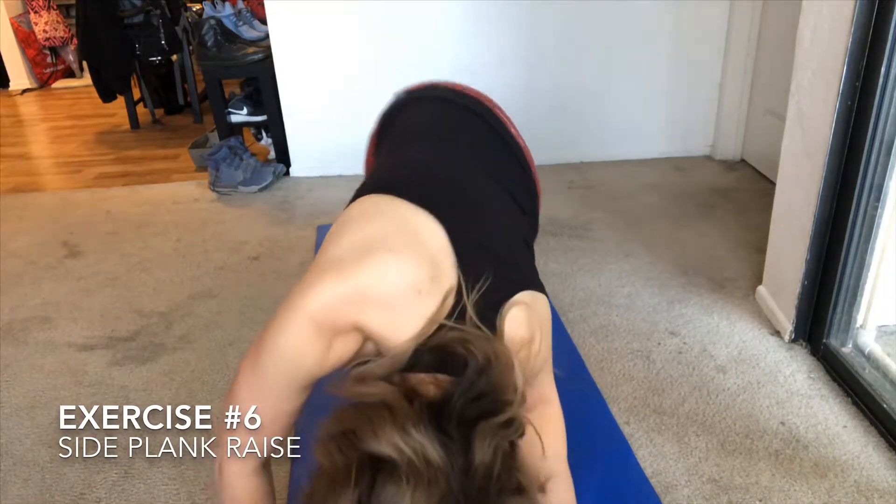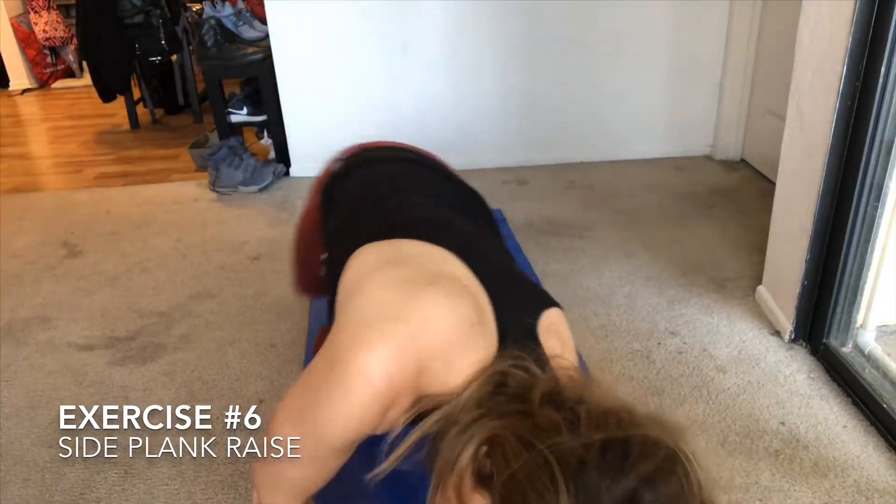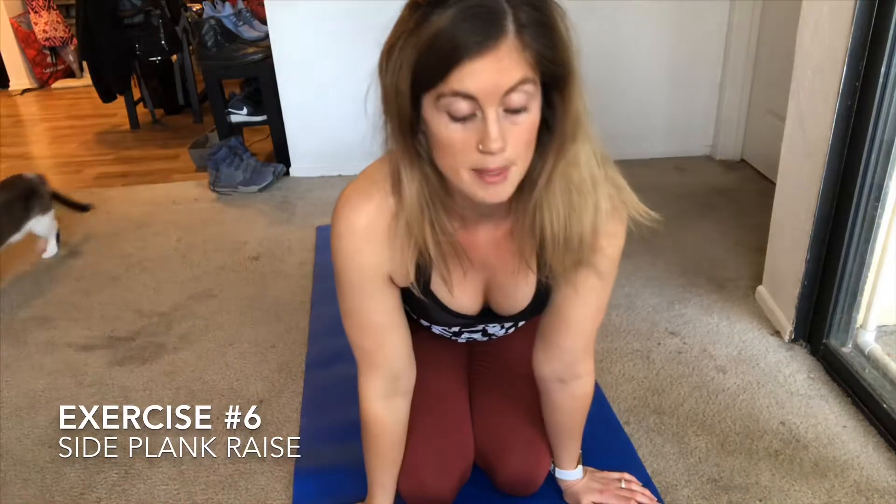The last exercise is a side plank with a raise. Get on your side, come up, and raise your arm. You can also use a five-pound weight in the same motion. Do 12 on each side and repeat four times. This works a different angle on your abs and is a great exercise to strengthen the core for pregnant women.